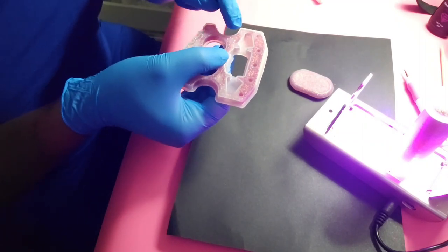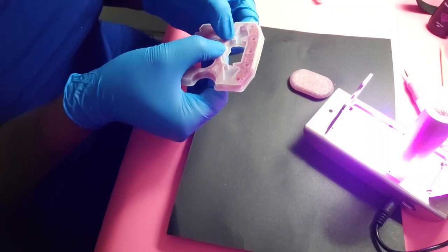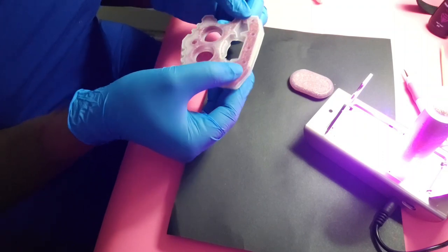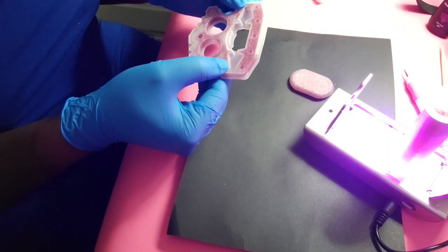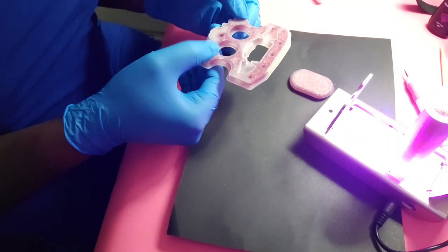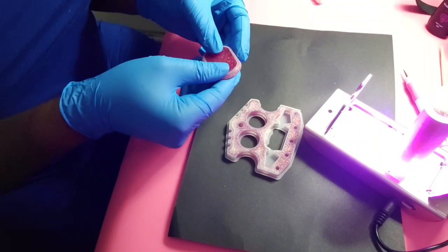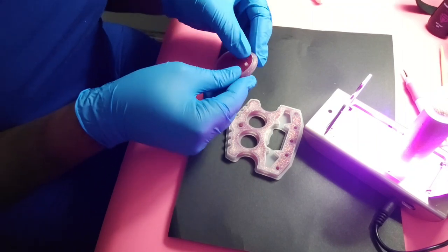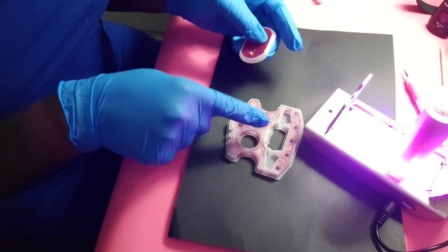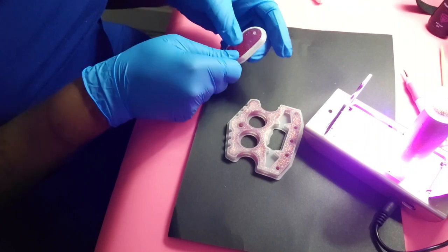I should have probably taken the little dotting tool to this, because even though I poured it slow, I feel like there's some gaps. Let's check this other one — if this one came out good, then I'm confident in this one too, because it's about the same thickness.